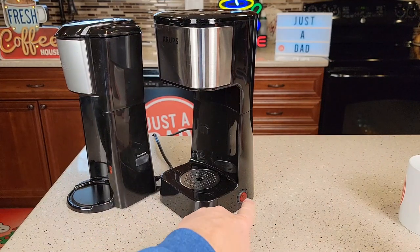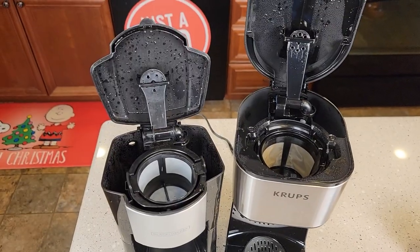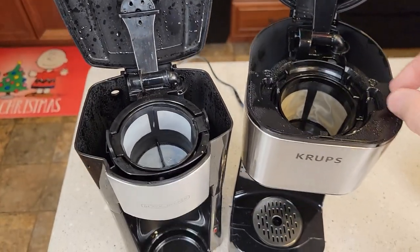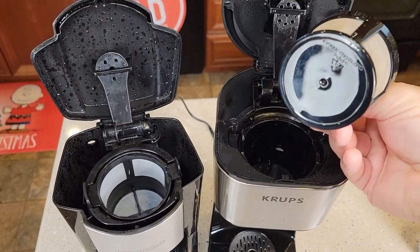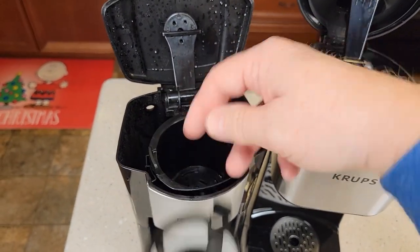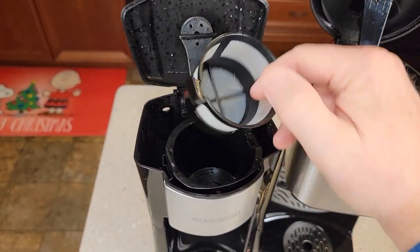Around the side they're about the same — you've got a button to press to start the coffee maker. This one's a little different and it's got a light in the switch. Up top they both look about the same: they've got a brew head, and you put the water in the back — whatever amount of water you put back there is what it's going to brew. They both have permanent filters. The Krups doesn't have a filter on the bottom, but the filter is plastic and goes all the way up and down. The Black & Decker doesn't go quite all the way up and down, but it does have filter material on the bottom. Both are made out of plastic.